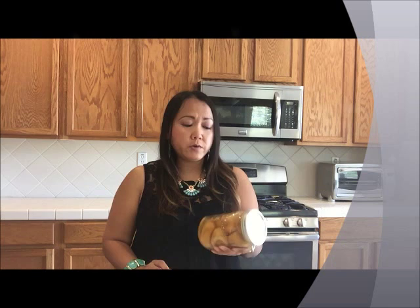Hi everyone. In today's video, I will be making a chicken soup using pickled limes. I did this last week and it was a request from some of you guys. If you haven't had a chance to watch my video yet, you can scroll down to my channel list and find it there. If you've never had a chicken soup using pickled lime, it's very delicious, very simple to make, and doesn't have a lot of ingredients.